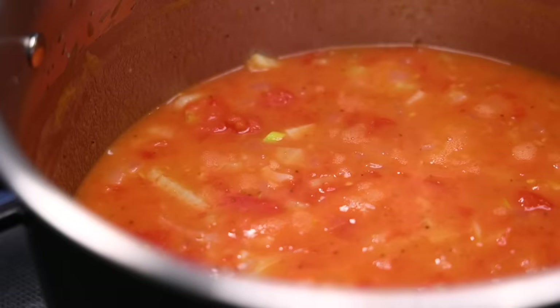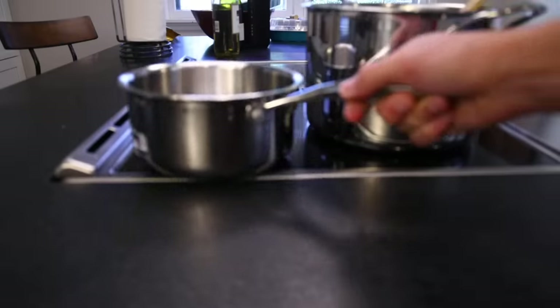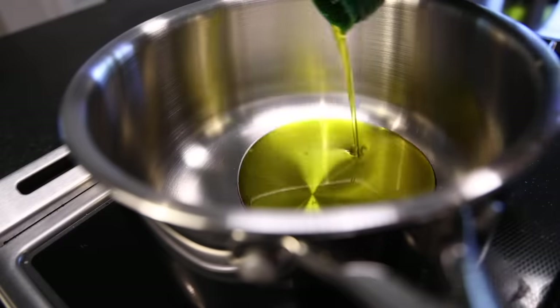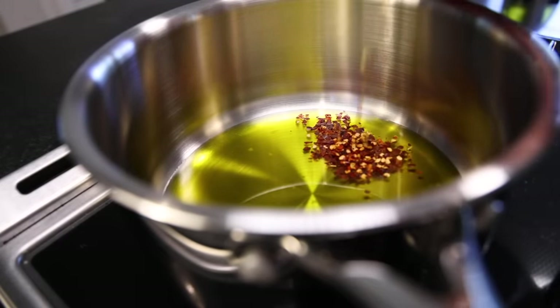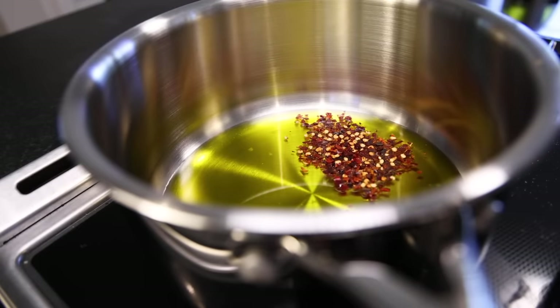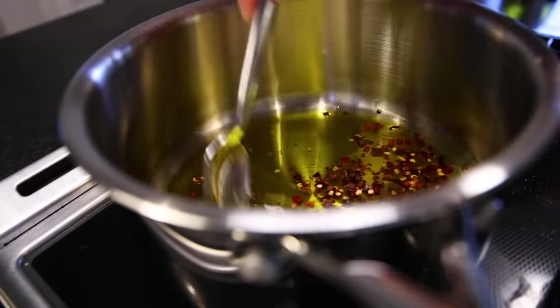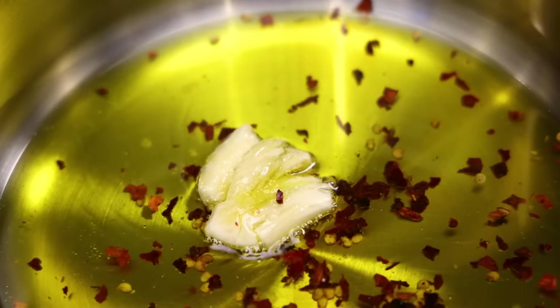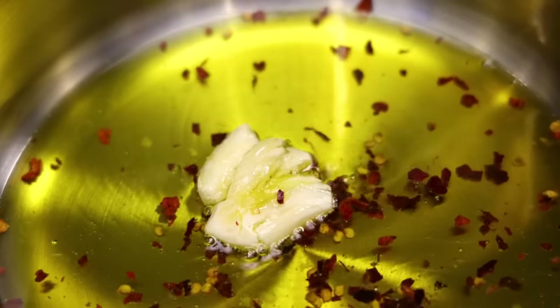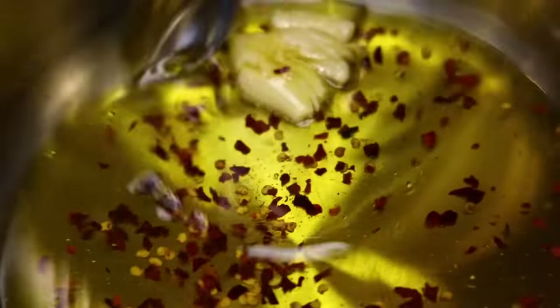Meanwhile, for garnish, I'm gonna grab a little pot and make some quick chili oil — you can buy it, but it's easy to make. I'll just dump in some dried chili flakes into a little olive oil. You could use way more than that if you want it super spicy, and I'll put in a crushed garlic clove. The garlic tastes good, and the water in it serves as a thermometer — if it's just barely sizzling, that means you've got enough heat to infuse the oil without creating any burned flavors. I'll just let that infuse on low heat while the soup cooks.